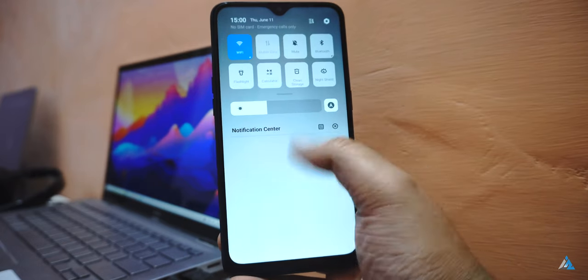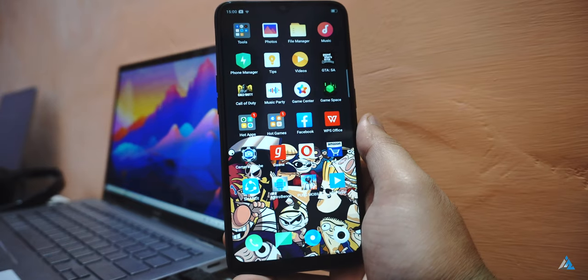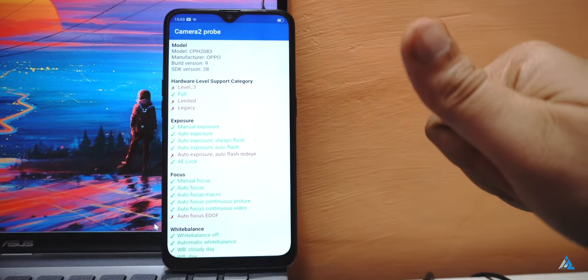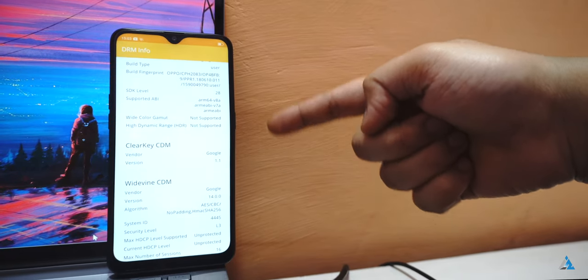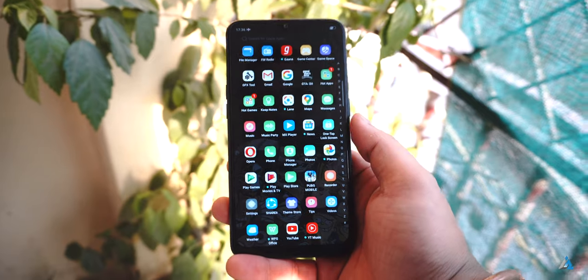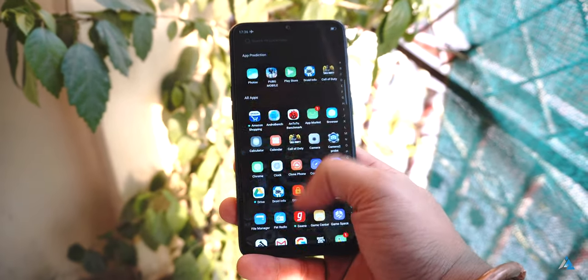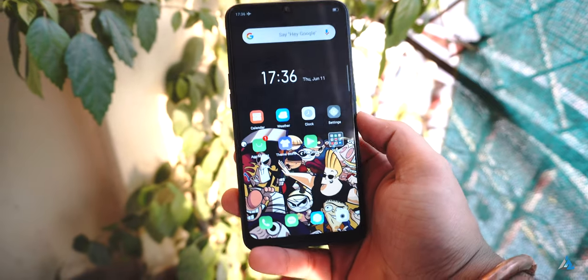It's a PostCam API device. Good luck finding a GCAM port for this one. Widevine L1 is not supported on the smartphone. Apart from that, it does cover basics like Bluetooth 5.0 and FM radio. It has a 4,230 mAh battery which would last you really long. Face unlock as well as fingerprint unlock work flawlessly on the smartphone.